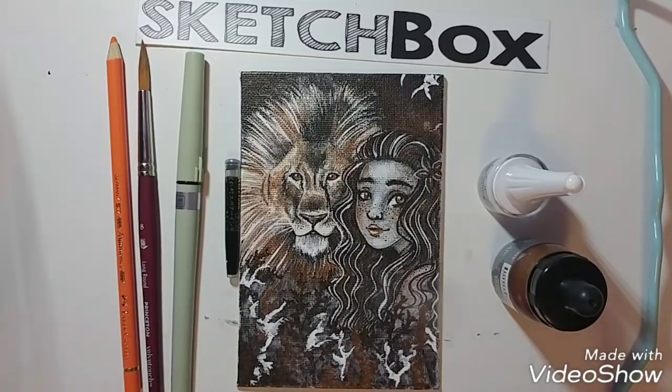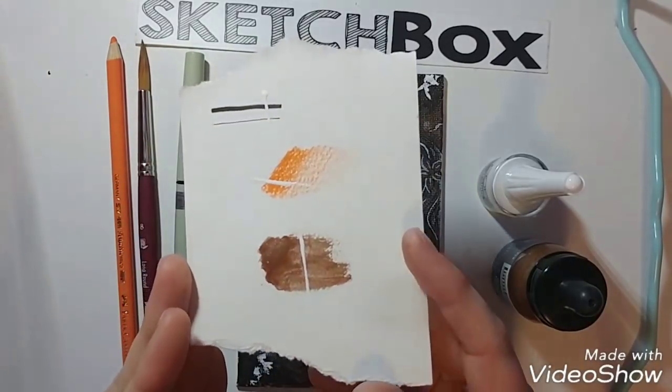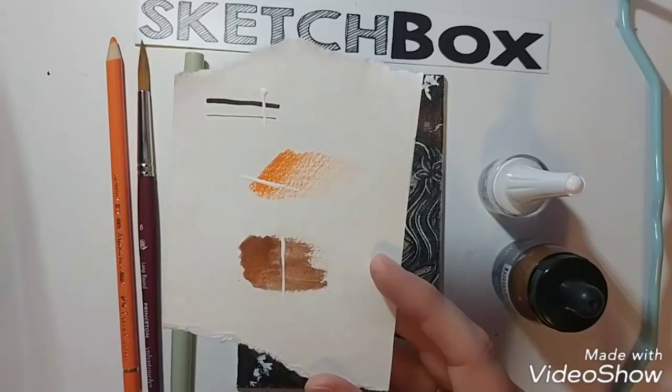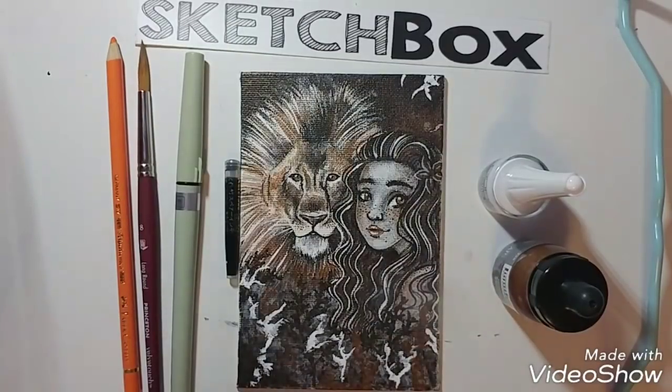I'm also not that experienced with inks, but I tried my best and I'm pretty happy with the artwork overall. This is my first time trying to draw a lion, and the lion turned out very well considering I don't draw animals a lot. So overall I'm happy with it — I just don't care for how the materials worked on canvas. I did some swatches on a separate sheet of actual paper: the liner, the colored pencil, the metallic ink, and then the white Copic ink going over top of those.